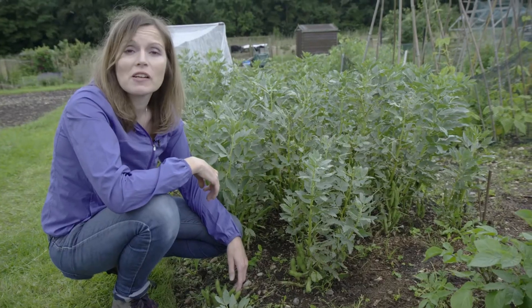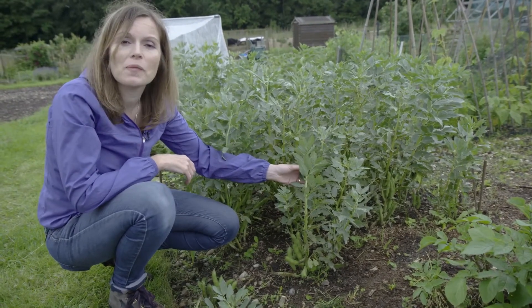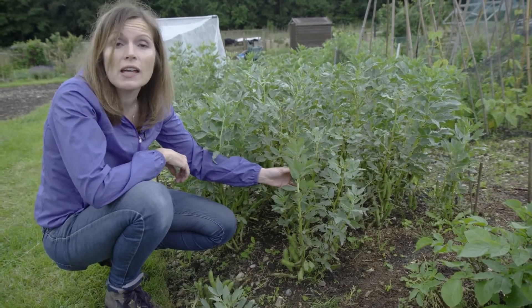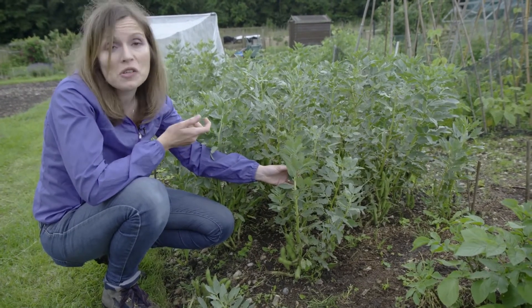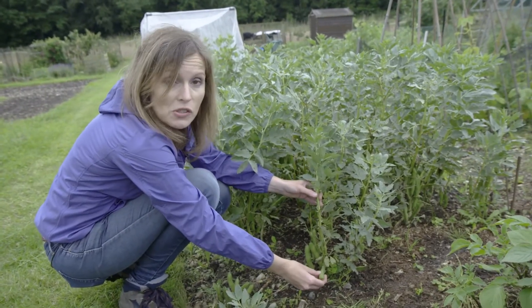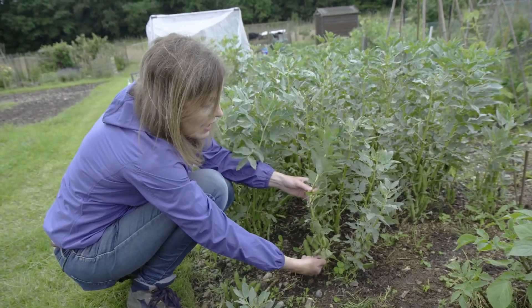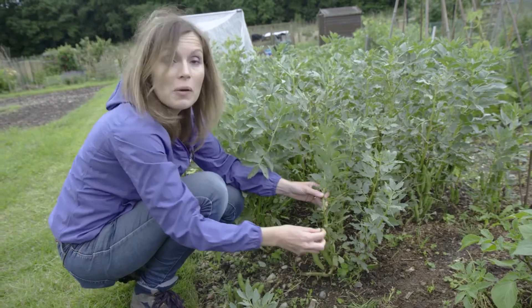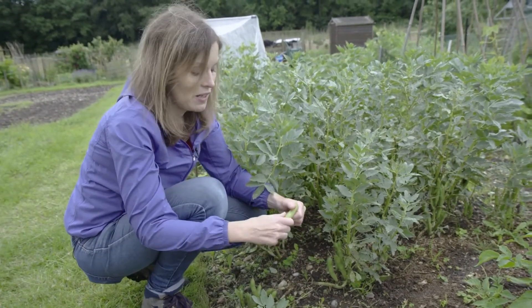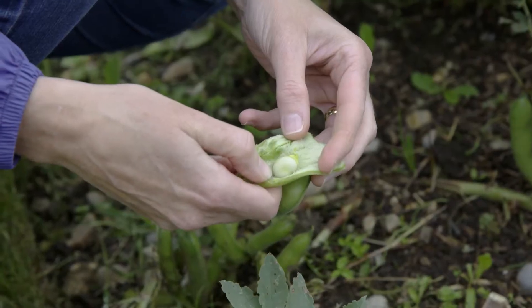Unless you grow asparagus, peas and broad beans are likely to be one of your first harvests of the year. The secret is to pick them early and pick them regularly, otherwise you could end up with a bit of a glut — though there's no worry even if you do, as both freeze really well. Check that the pods are ready by feeling them to make sure they feel full, then pull down and twist them. If you pull them up you'll wind up pulling the whole plant with it. Crack them open and there are some lovely beans inside.